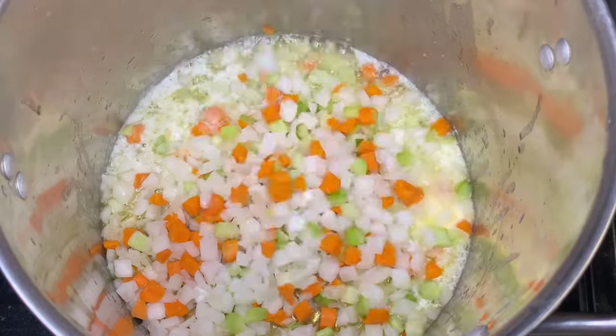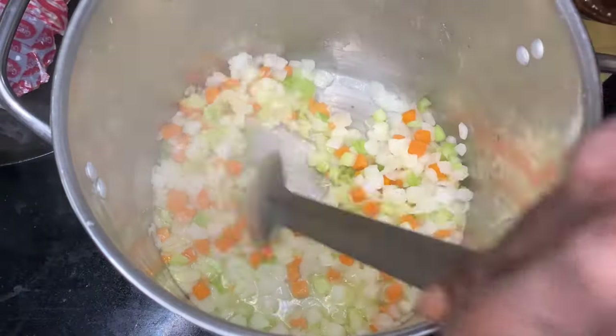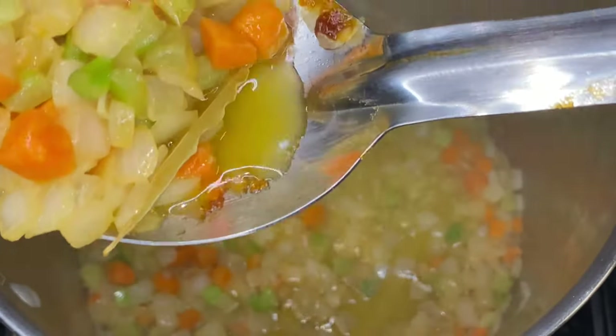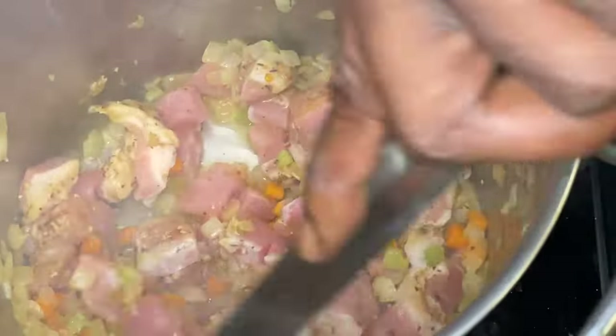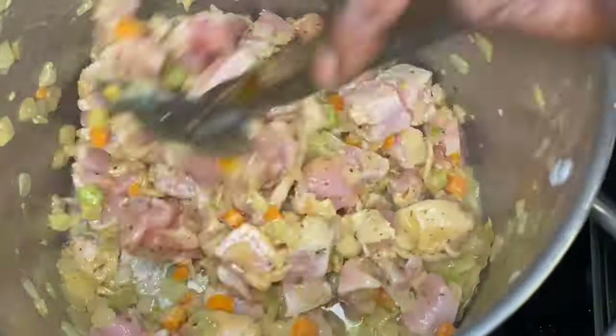We're gonna get the mirepoix and the butter together — that butter was already going in the soup pot. I dropped that mirepoix with that veggie base, which is a great flavor enhancer. We're gonna go ahead and drop that pork in there too, because we want that pork to get a little bit of that sauté flavor into it.